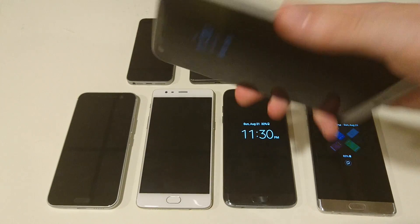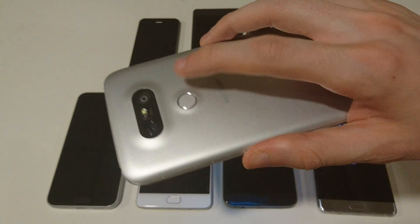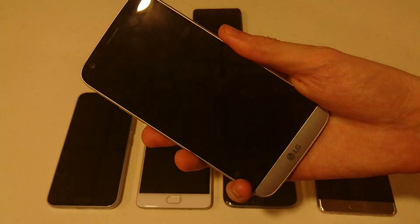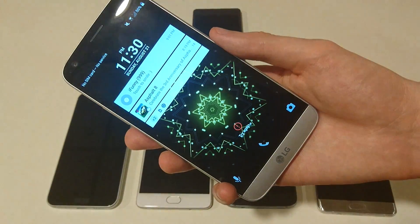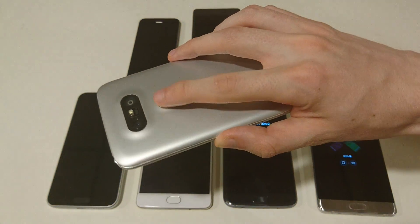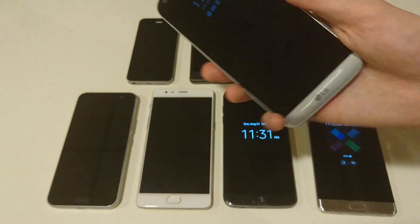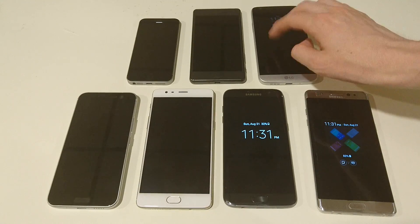The LG G5 — now this is probably my least favorite, because the scanner is on the back. I really don't like the placement of this. The power button is right here on the back. I think it's pretty reliable, like it usually works, but I just don't like doing that — you have to press it and just leave your finger on it. Definitely my least favorite placement for the power button and fingerprint scanner, so I think that one would have to rank last.